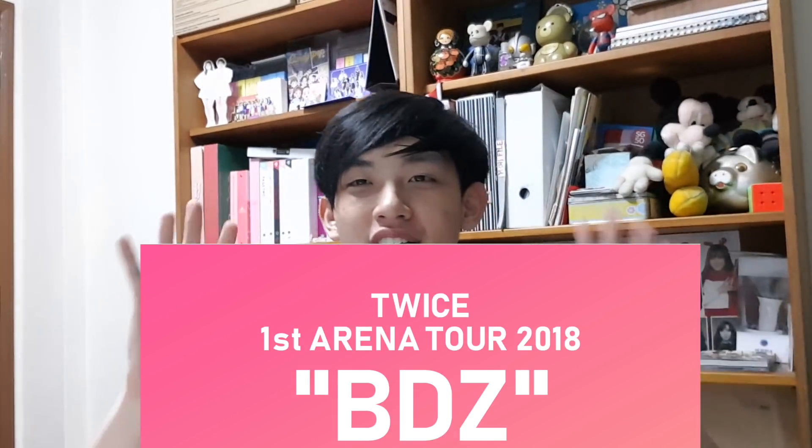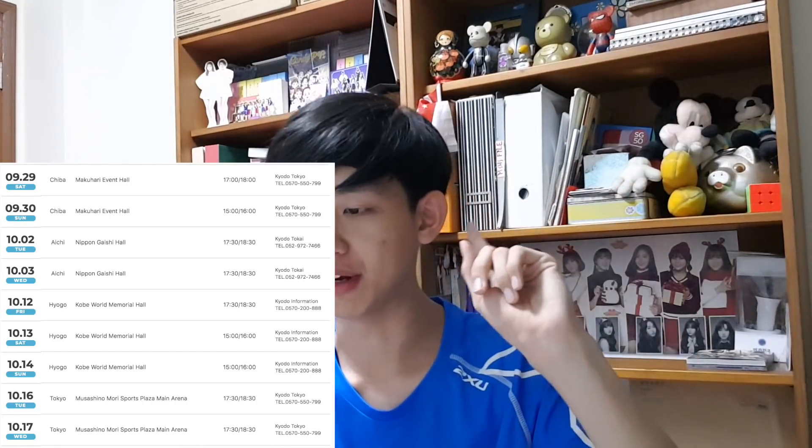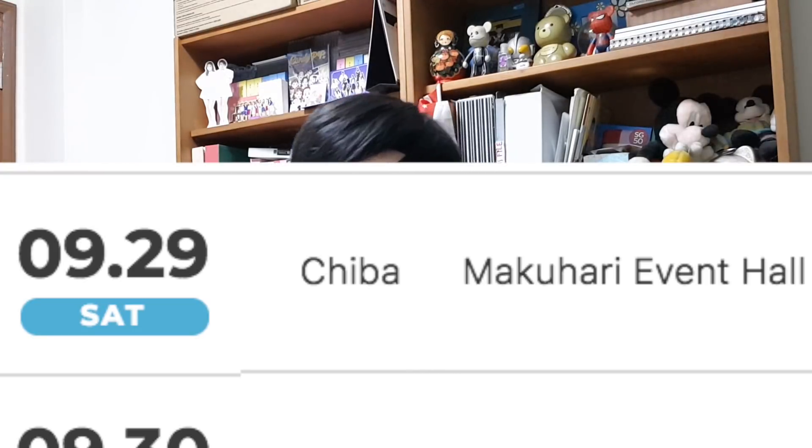Now it's time for the big review — I am going to the TWICE Arena Tour in Japan, Chiba Makuhari Event Hall. I am so hyped for it. Basically TWICE is having an arena tour in Japan with 4 locations: Chiba, Aichi, Hyogo, and Tokyo. I'm going to the very first stop on the 29th of September in Chiba, which is slightly to the south east of Tokyo.